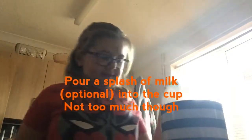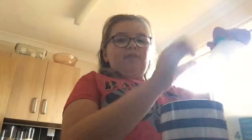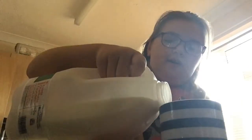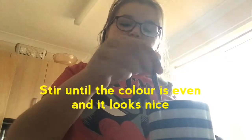Then you're going to take your milk if you want to. If they prefer black tea — I don't know why I said black coffee — then don't put milk in. Otherwise, just put in about a splash of milk or however much you want. The teabag normally floats to the top, so just kind of push it down a bit.